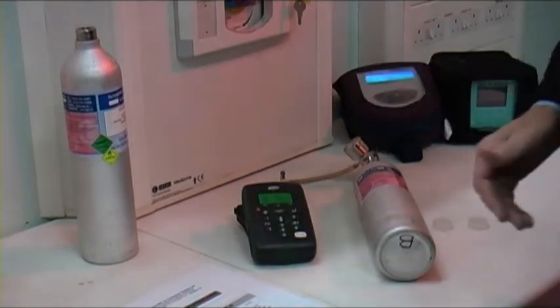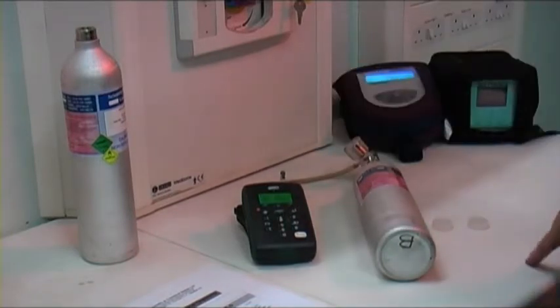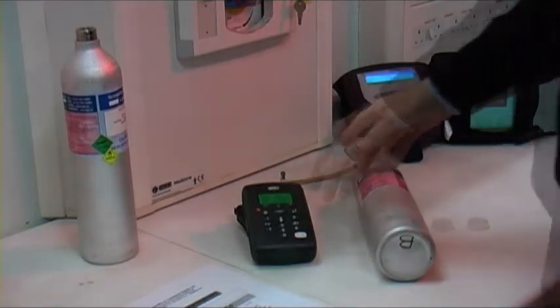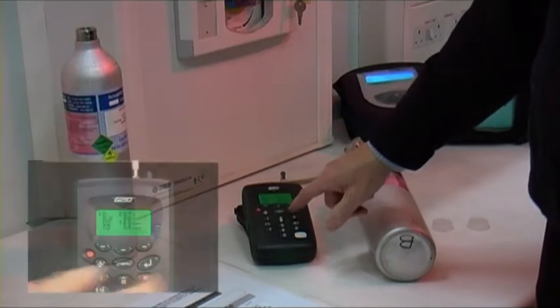So we've connected the gas and started the flow. All the readings are dropping to zero. Everything's leveled off, so we'll tell the instrument that this is our zero level for each gas.